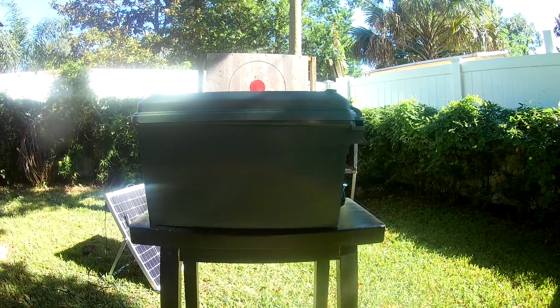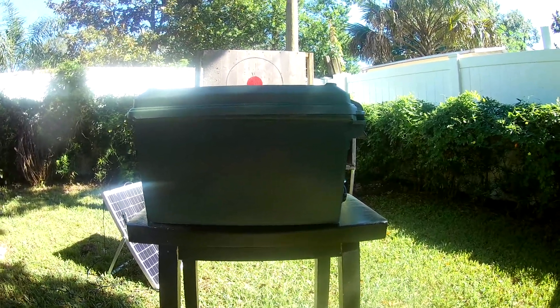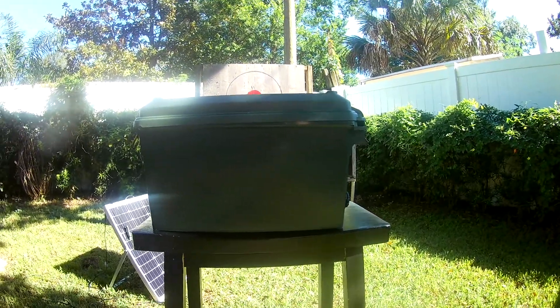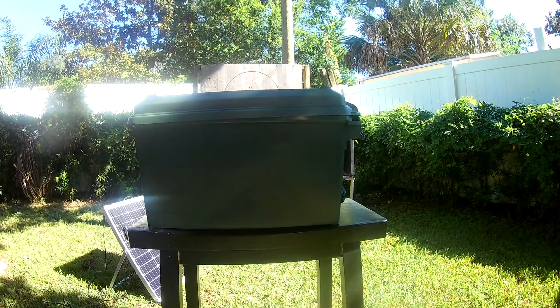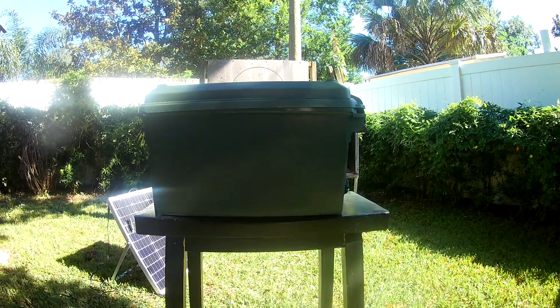Good morning from Central Florida. This is the Orlando Prepper. I think we all have some of these sitting around the house — ammo cans. But this little ammo can is special. Let me show you why.